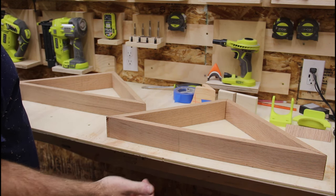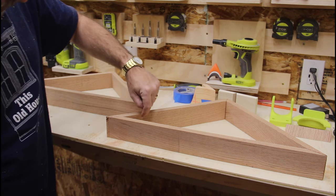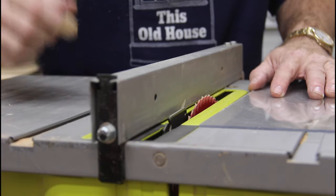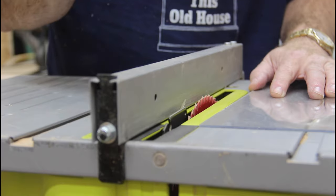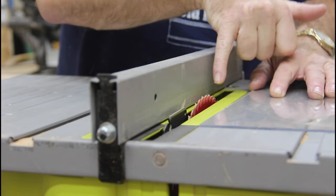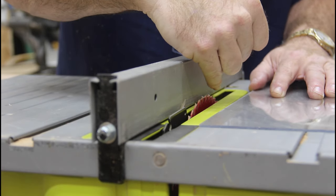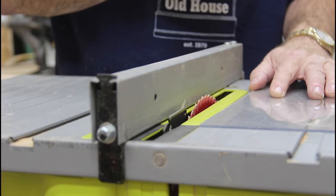Two identical flag cases now. So next step, I've got to rabbet the back for the back panel and put a groove along the front edge for the glass panel. For the front panel, I used one-eighth inch thick Lexan — you could use glass or whatever. The awesome part is that's the same kerf as my blade. So I have this blade set to three-eighths high and a quarter inch off the fence, and that'll provide an offset for that front panel on the front of the case.